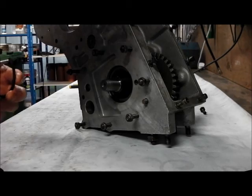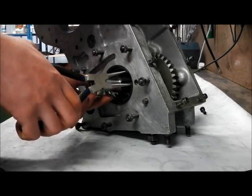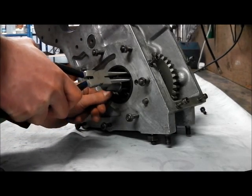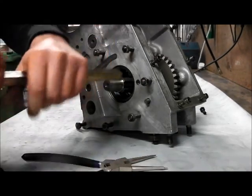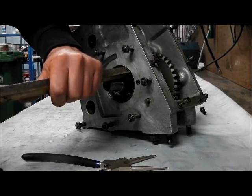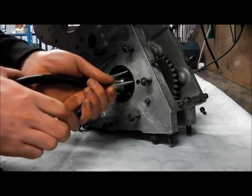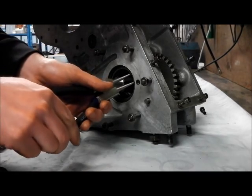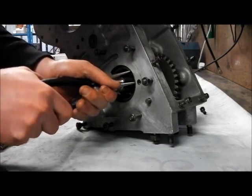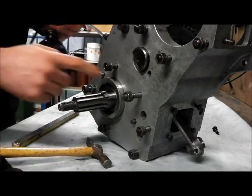With that race drifted home you can then install the retaining circlip, for which you need a different pair of circlip pliers again. Now we just need to tap home the front bearing race — put some more grease on the outside of it.